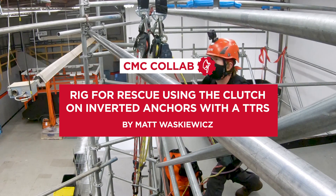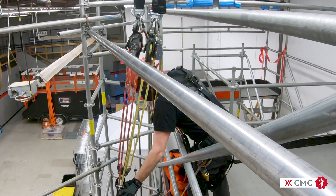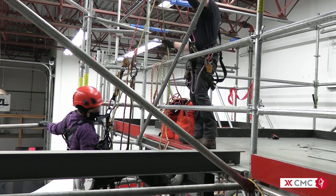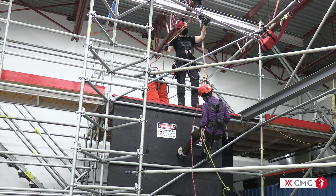The clutch is an excellent tool for use in a twin tension rope system. A twin tension rope system can be considered when a hauling and lowering system is suitable for the job and scope of work. In this example, the twin tension rope system is utilized for the remote operation of a worker.